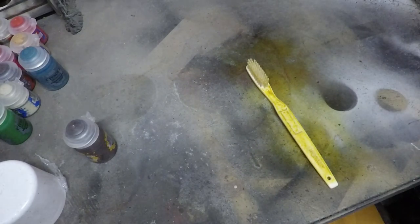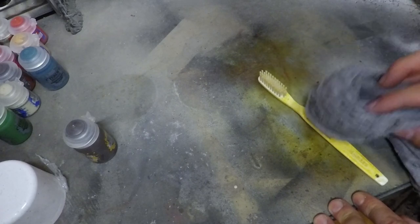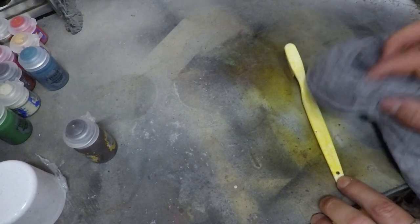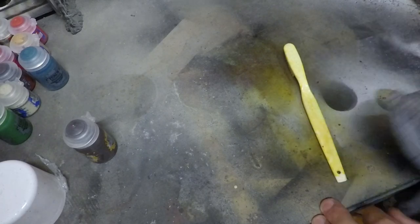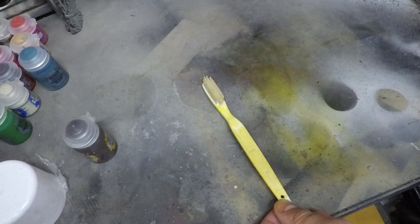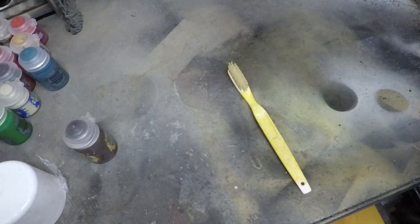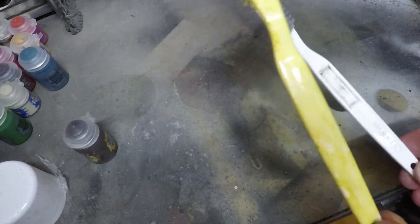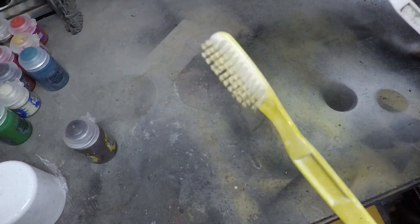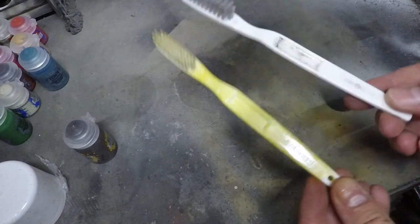So there you are — you can see that's really changed the color quite a lot. What I like to do with these is then, using some material you don't care about too much, just give it a bit of a tap. It doesn't look like it's been sprayed — it looks more like it's just been aged. Now we have what looks like a really manky old toothbrush, with that look of plastic that's been left out in the sun too long.